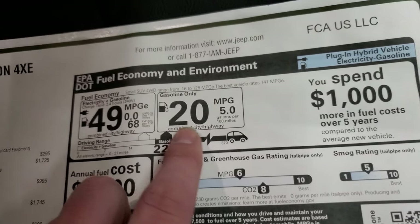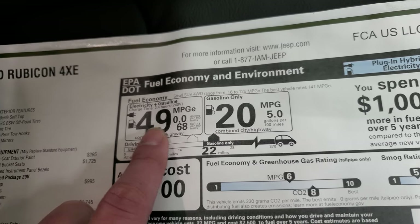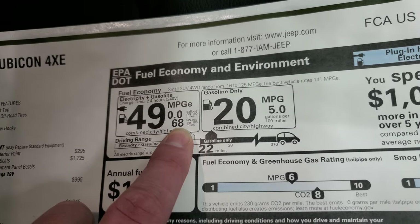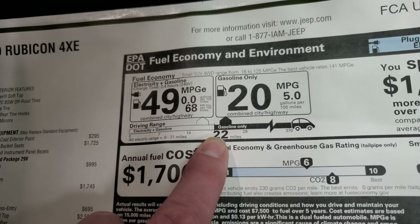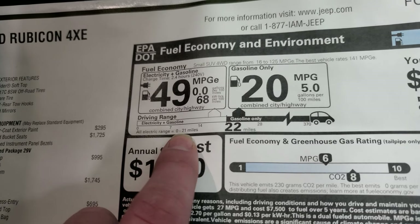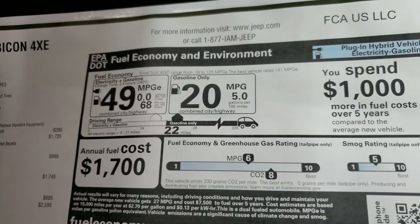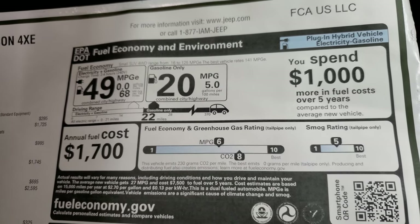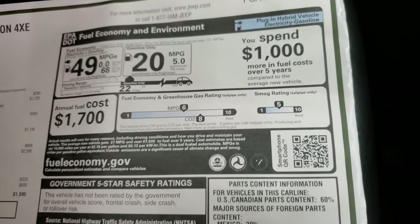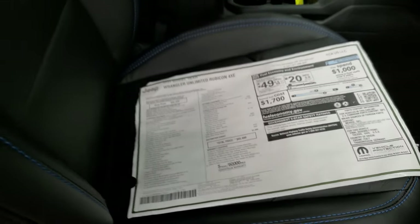On gas only you'll get 20 miles per gallon average; combined electric plus gasoline is 49 MPGe. You'll get 68 kilowatt-hours per 100 miles and about 22 miles of all-electric range. Total range on gas and electric is 370 miles. Annual fuel cost is approximately $1,700. It's not yet rated for crash tests but probably will be soon.